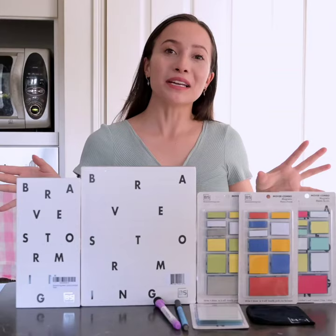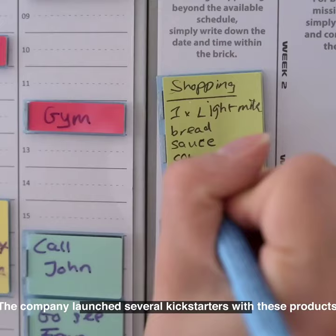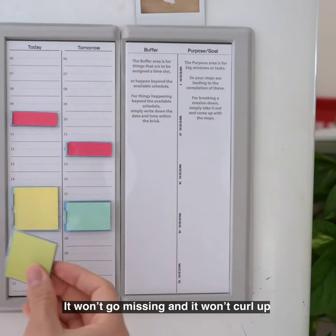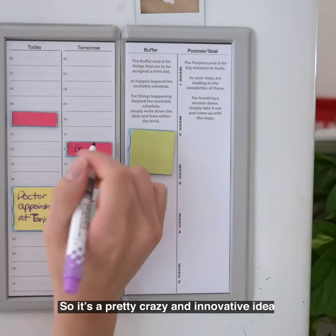The company launched several Kickstarters with these products and they did insanely well. They're basically like different sized tiny whiteboards and they're way better than post-it notes, because they're reusable, solid, won't go missing, and won't curl up — it's a pretty innovative idea.